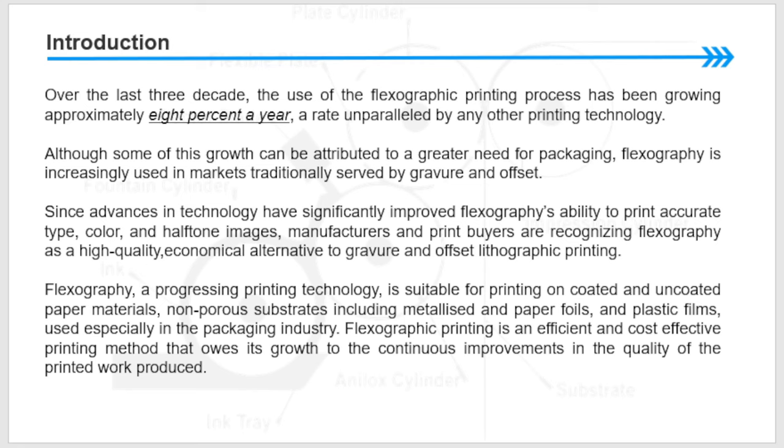Since advances in technology have significantly improved flexography's ability to print accurate type, color, and halftone images, manufacturers and print buyers are recognizing flexography as a high-quality, economical alternative to gravure and offset lithographic printing.